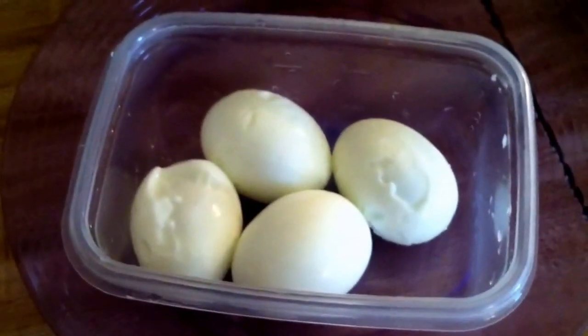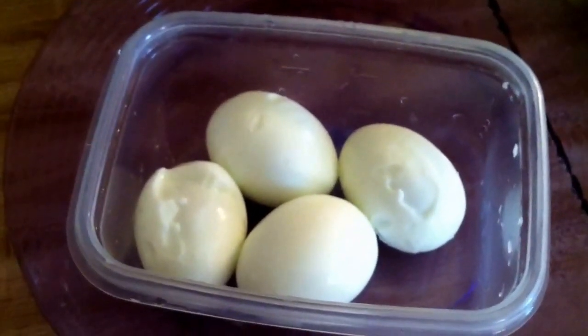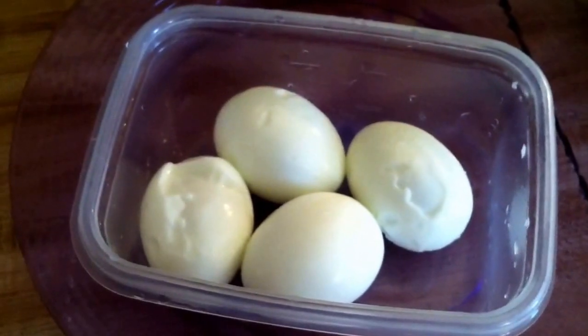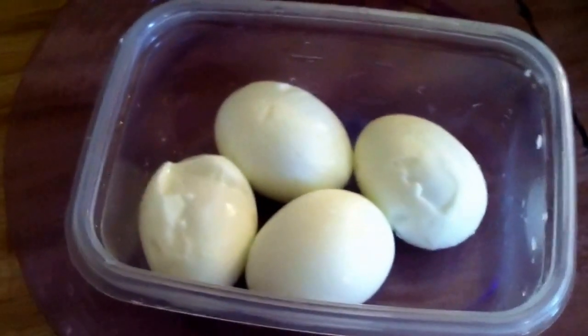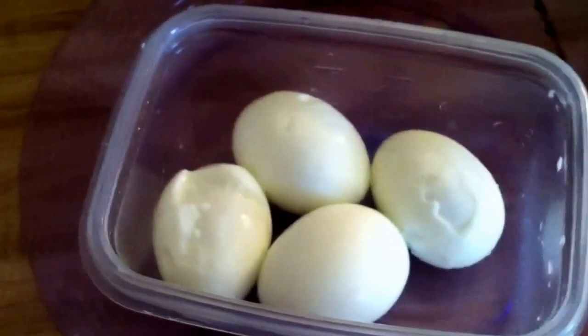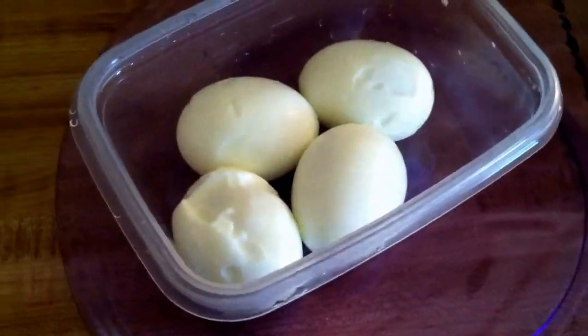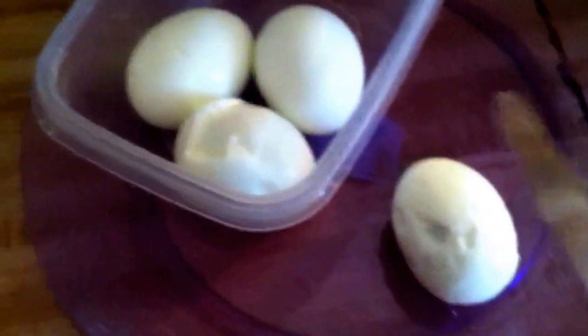I'm going to make avocado deviled eggs. What you want to do is get yourself four eggs, hard boil them for 20 minutes, let them sit, and then peel them like you normally do. Once you have them all prepared, you're going to cut them in half.